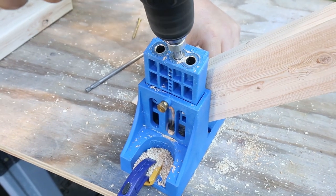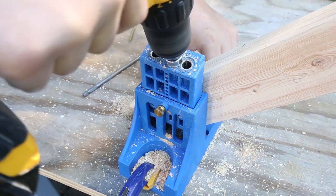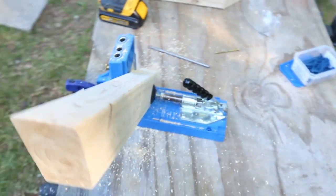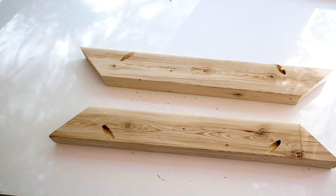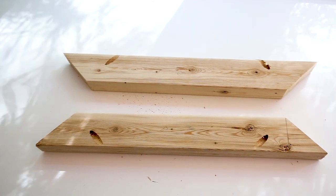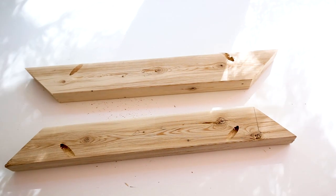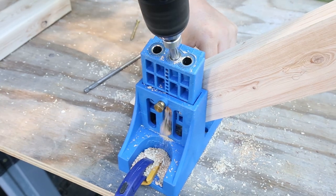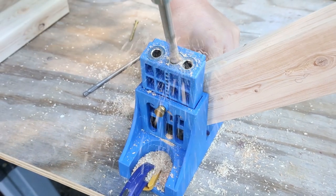Step two is to assemble the table top frame. Begin by using a Kreg jig and add one pocket hole on each side of the two shorter boards that have 45-degree angled ends. Because these boards were cut with a 45-degree angle, they're only wide enough to fit one pocket hole that doesn't show on the side. When you drill each hole, make sure to line up the board carefully with drill hole B on the Kreg jig as shown here in the video.